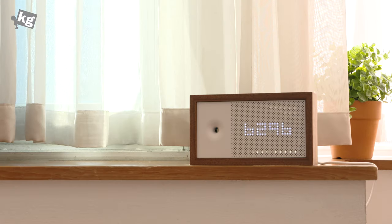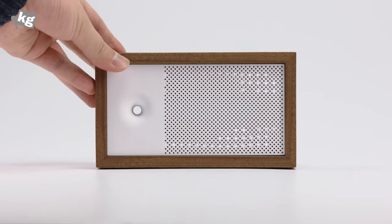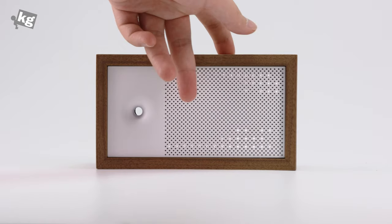Hey guys, this is full4winteraction.com. Today we got the air quality meter. It's called the Aware — you can be aware of your air.